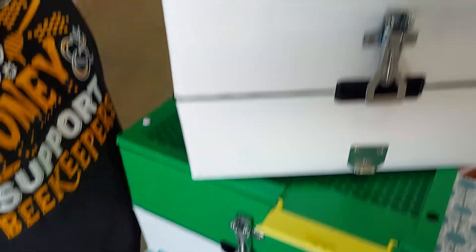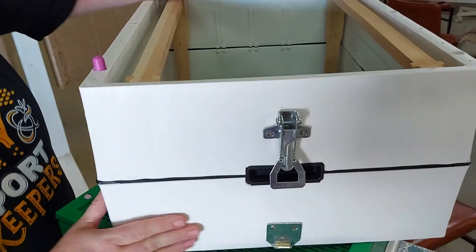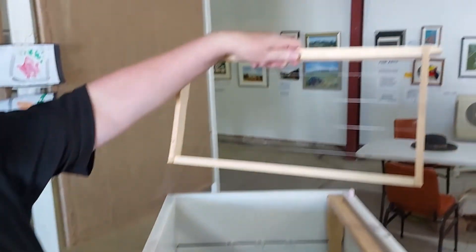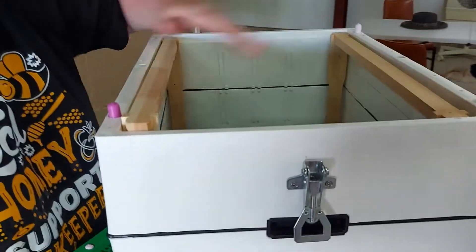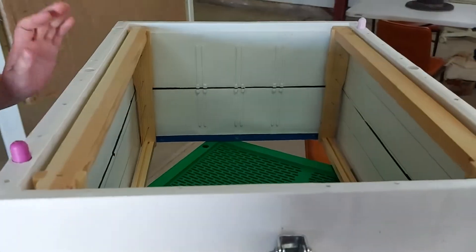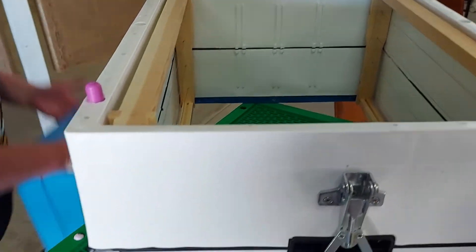Now this is another one of our boxes — this is a super box. As you can see, it takes the super size. It also takes ten frames, not eight. So it's a jumbo — actually a lot bigger than regular ones.